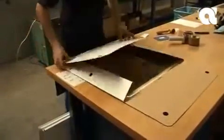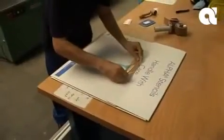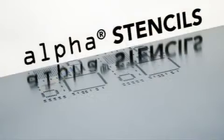Alphaform Long Life Stencil Technology with enhanced fine pitch capabilities for the most challenging print applications. Alpha Stencils — meeting your needs through knowledge, experience and service.